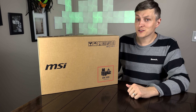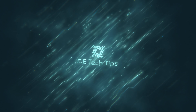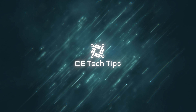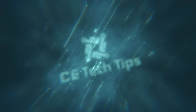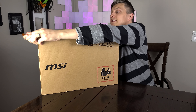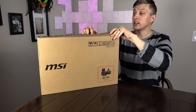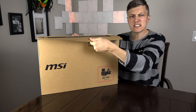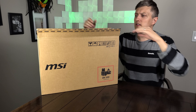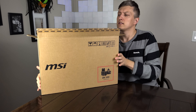It's packing some additional heat which we'll get to. I am excited to see how this one is. I've had the GE66 on the channel before — it was a fairly decent one, kind of in the mid segment of the gaming notebooks I've tested. So let's open this guy up.